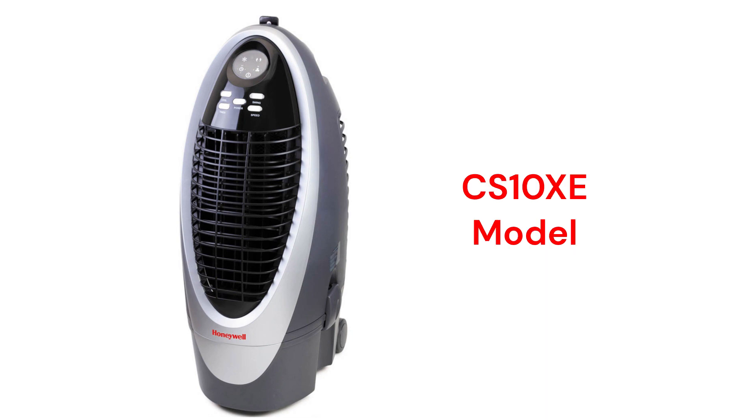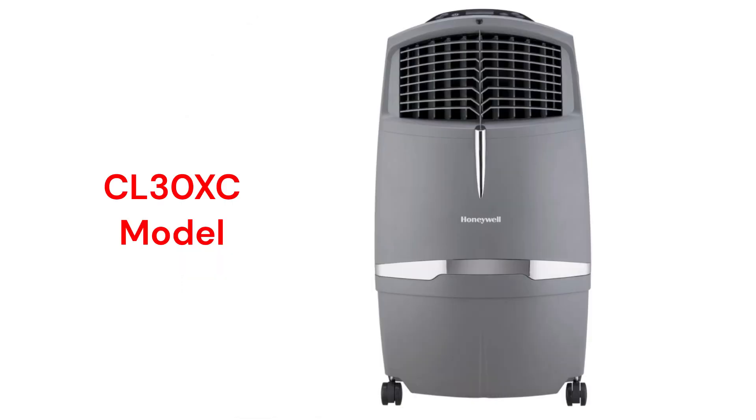The CS10XE model has a 175 square feet coverage area with a 300 CFM airflow, while the CL30XE model has a 491 square feet coverage area with a 806 CFM max airflow.